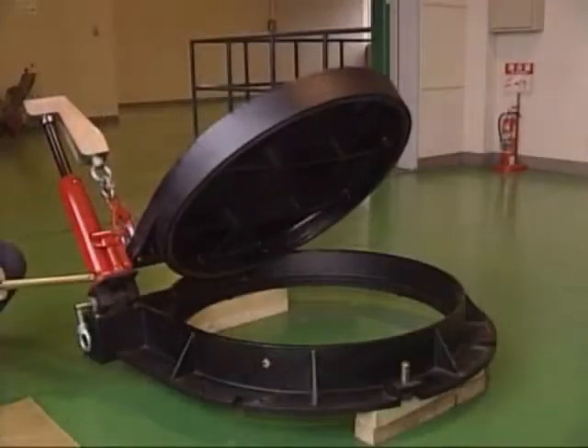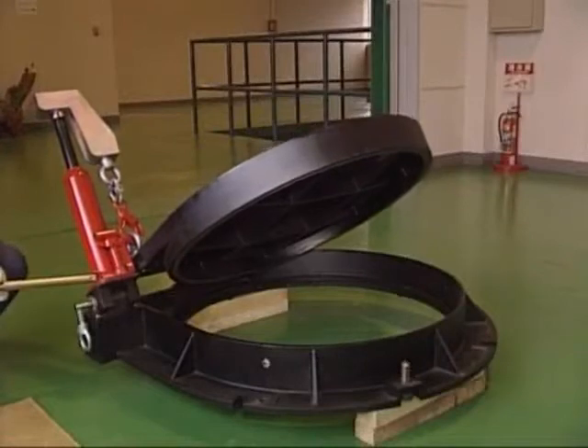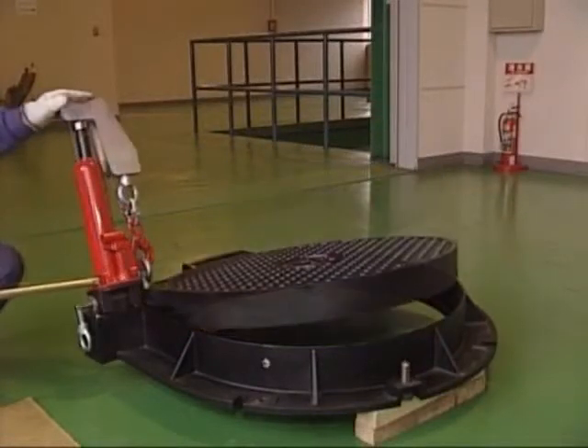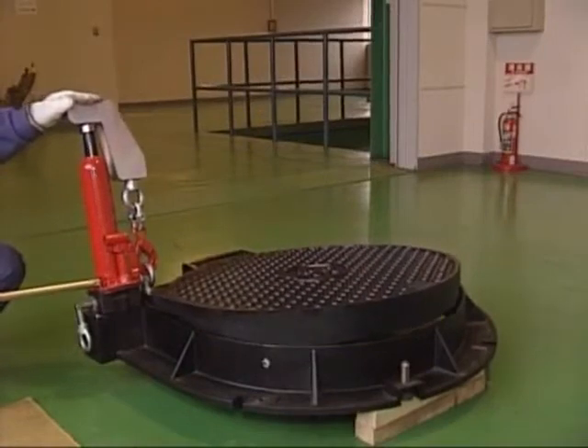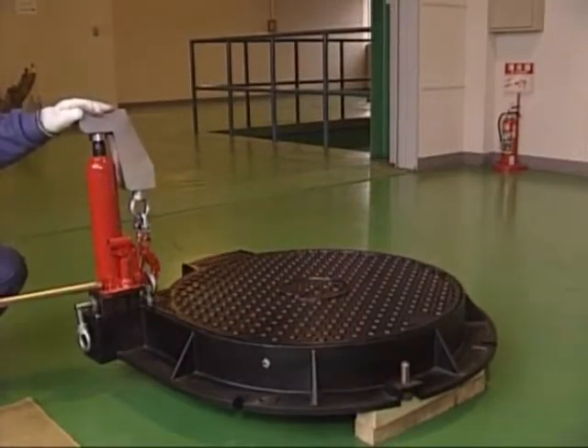Takashu's reduced-energy manhole cover is widely used throughout Japan. In order to promote a better city environment and views, placing cables underground will have a growing importance. Takashu's manhole cover is a patented solution that will play a leading role in this development.